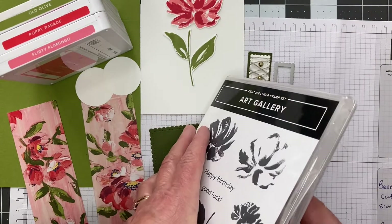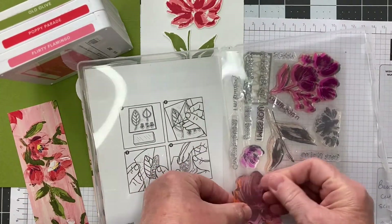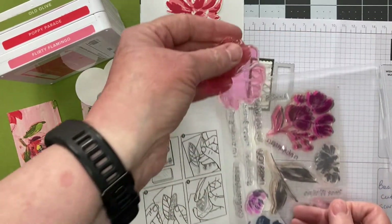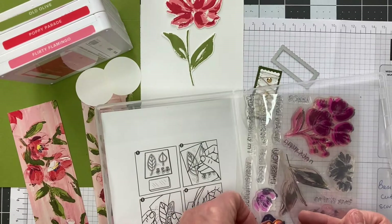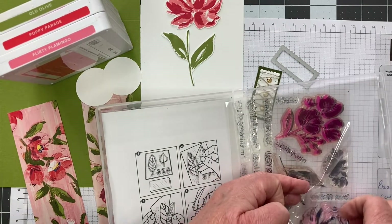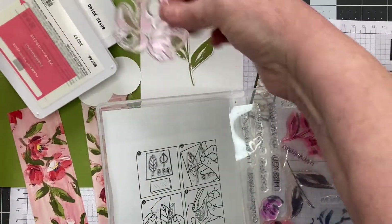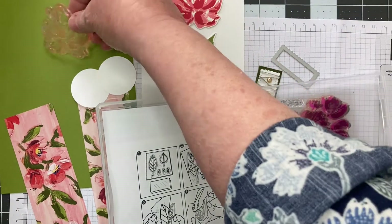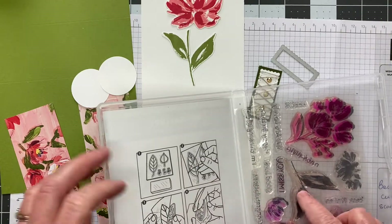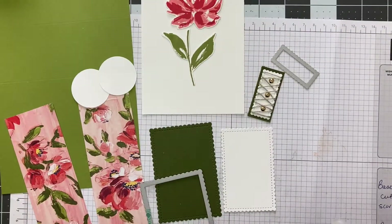So in this two-stamp process on this flower, I would have used this stamp — as you can see, it's been well-used. I inked that stamp first, and then the second stamp I put over to layer is this one here. So there's that second stamp, and then the leaf stamp is also part of the set.